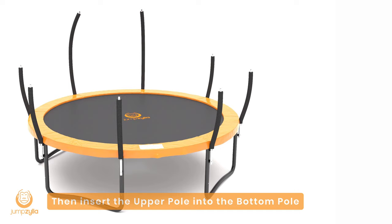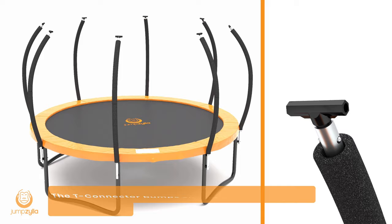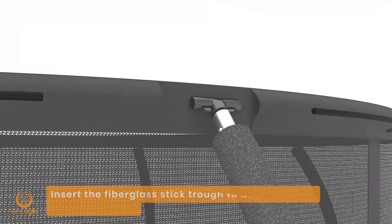Step 7: Then insert the upper pole into the bottom pole. Step 8: Insert the plastic T-connector into the top of the upper pole. Bumps should face left and right. The T-connector bumps should stick out through the pole holes.